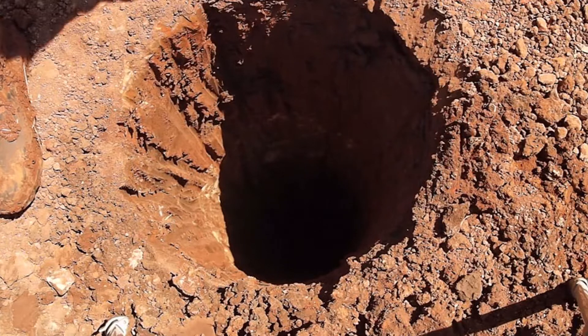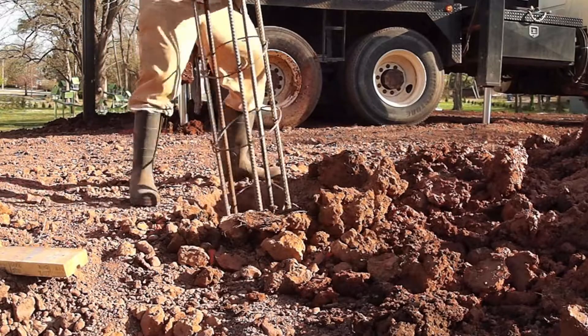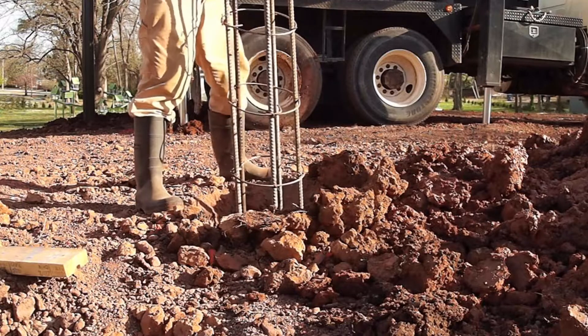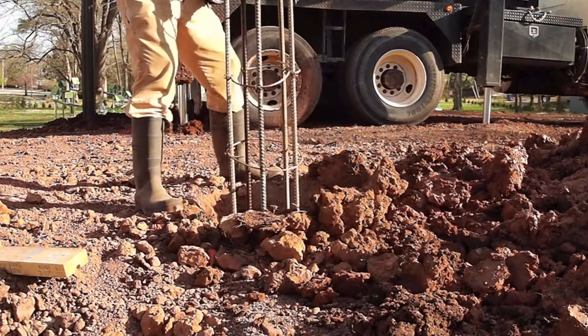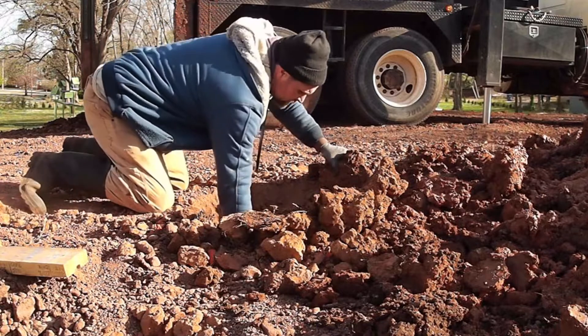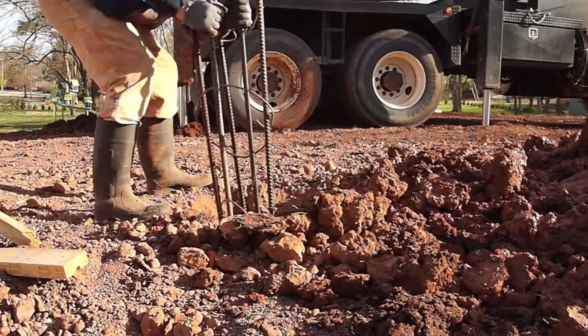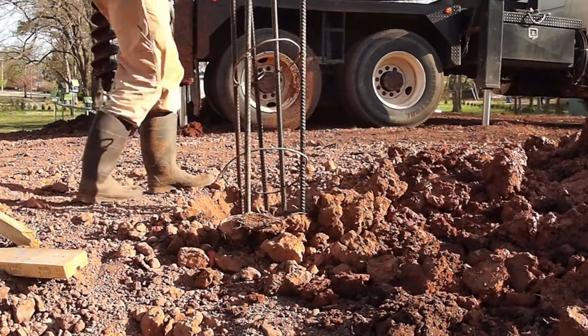When I dropped that first cage and it disappeared down in the hole, I didn't know if my plan to stack these cages on top of each other was going to work. It was very wet at the bottom of these holes. I was worried that first cage might sink down into the mud or fold up sideways, but the second cage I put in sat up on top of the first, and that meant the stacking plan was going to work.